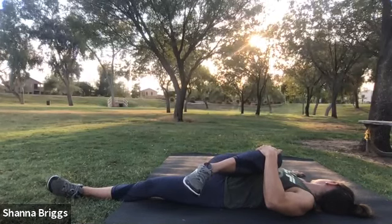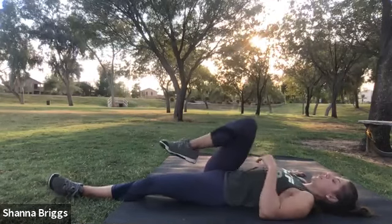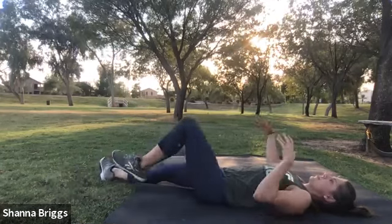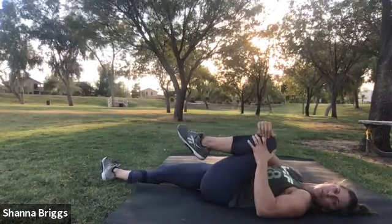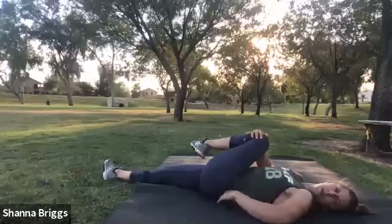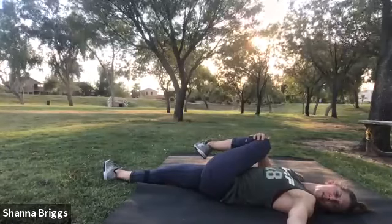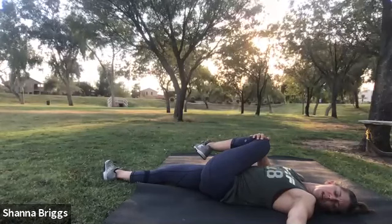A few more breaths. Good job. Straighten that leg out and do the other. Pull it in towards the shoulder, and again take it across the body. Notice that my hips mostly stay planted — we're just looking to isolate the glute on this side. Then look over this shoulder. Feel free to close the eyes. Let's go three deep breaths here.